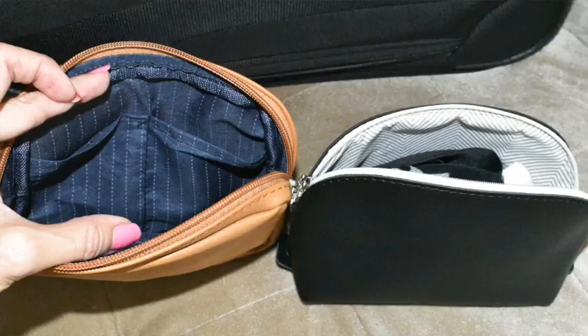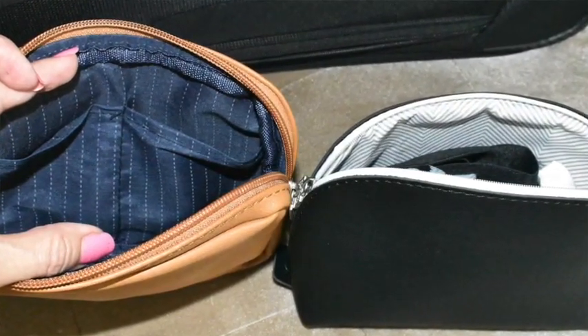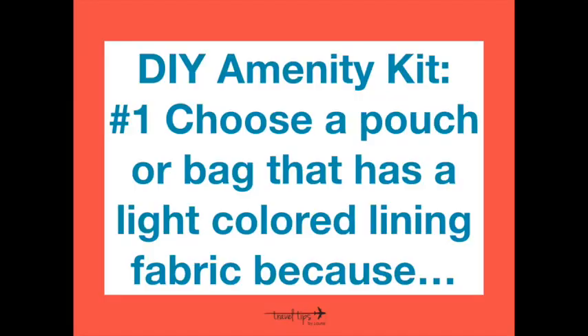Here are some samples of first-class amenity kits my husband has received over the years when there are open seats in first class. Notice how easy it is to see things inside a light-colored lining pouch versus a darker one. My number one tip is to choose a pouch with a light-colored fabric lining, because the airplane will likely be dark when you're searching for something inside.